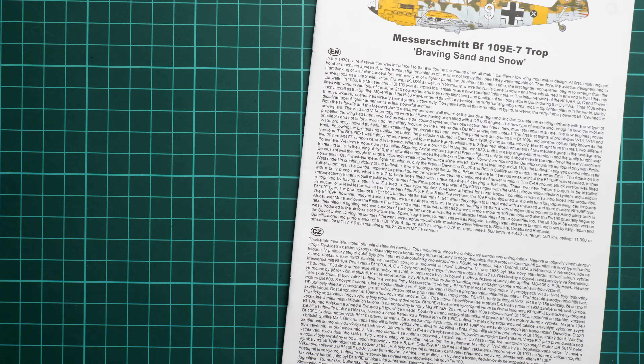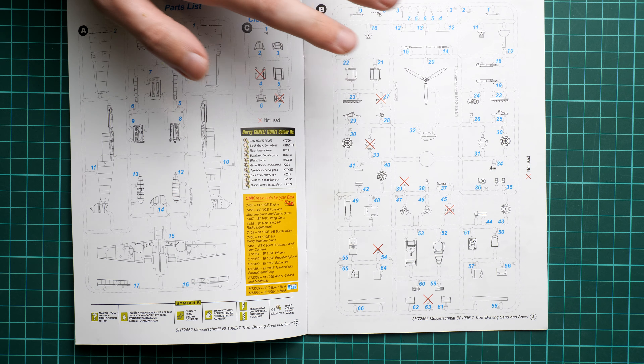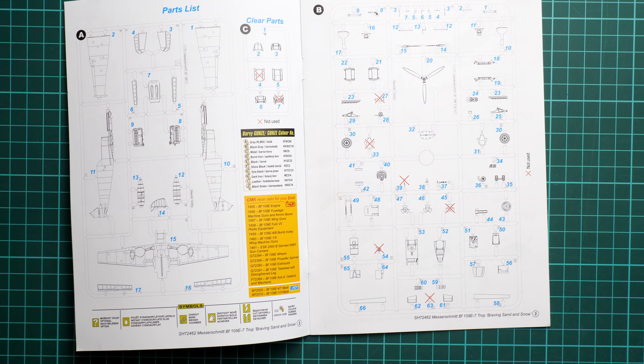Next is the decal bag. It's not stated where they were printed, but they may be from Eduard. We have all necessary markings for four options, plus decals for the cockpit seat belts and instrument panel — quite a surprise. This is sufficient for modelers who don't want to use PE parts; the decals will be visible through the canopy. Stencils are also included, which are worth applying even at this small scale.